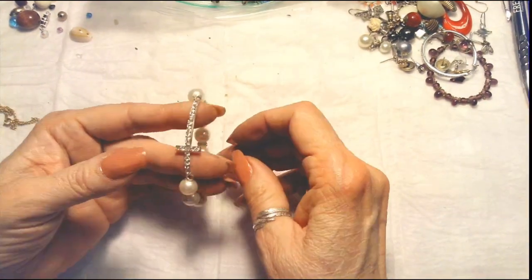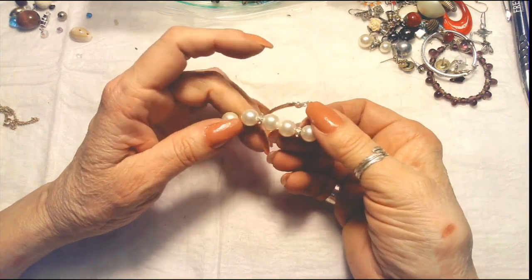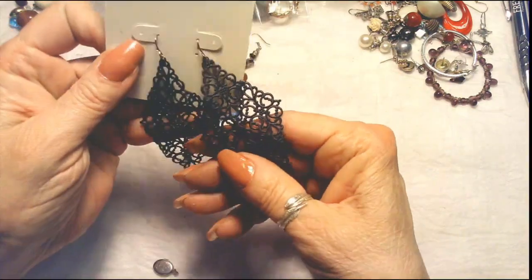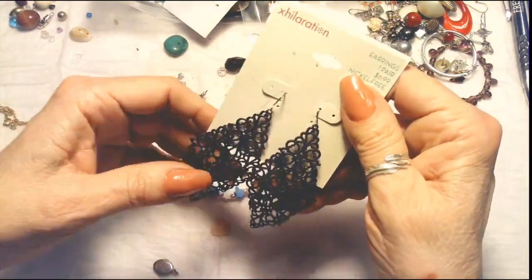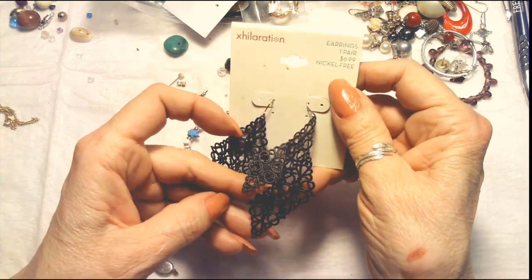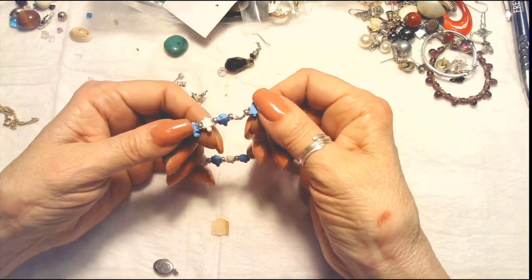That was another one of those cross bracelets — these are glass pearls with a sideways cross to go across your wrist. Got some good stretch, some little rhinestone rondelles between. We have a pair of earrings — but wait, one of their little black jump rings has gone by the wayside, so we'll put that for craft. These are little turtles — a little child's bracelet, little blue and white turtles. Very cute.